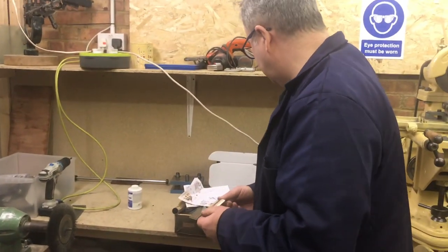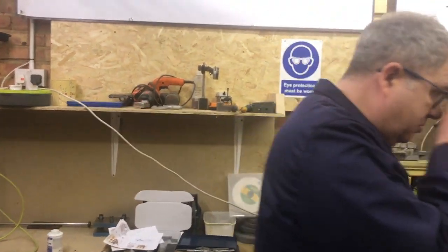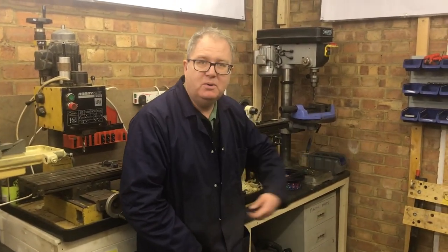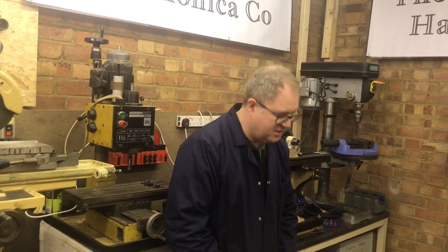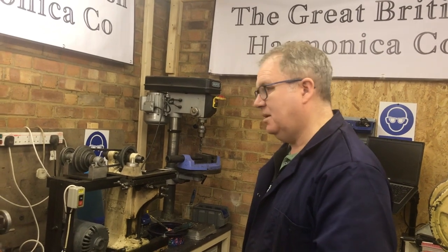I was making some cover plates, and then someone said to me: you make so much of the harmonica — you make reeds for museums in America, different shapes of reeds, combs, cover plates. Why don't you make a harmonica? I put it off for four or five years, but someone said you need to make it. So this is the year where I've started to tool up to start making a complete harmonica.